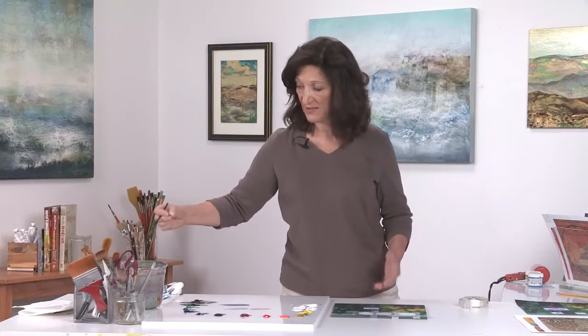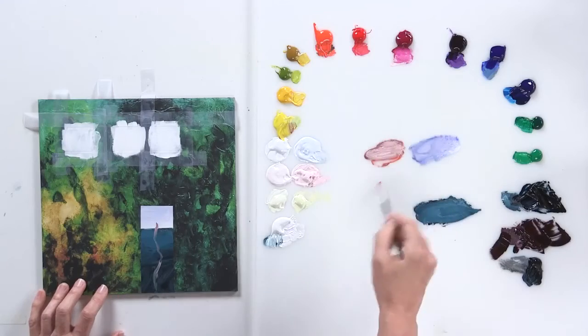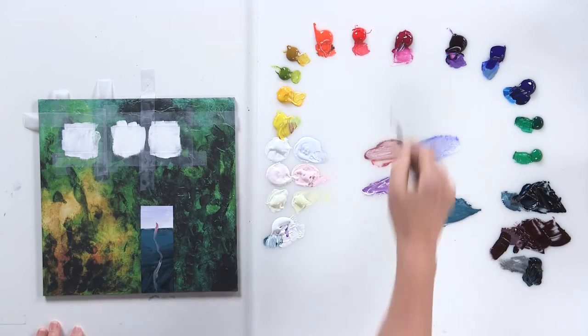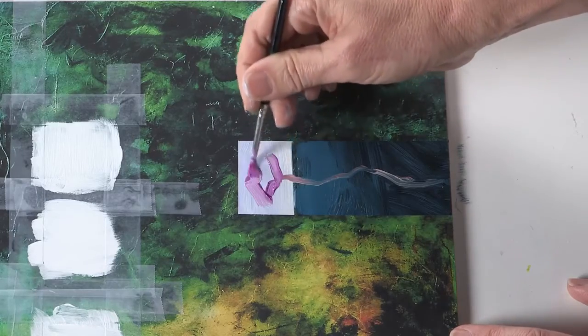Here is the flower stem. Just because I'm working with abstraction doesn't mean I can't add something realistic — that's another set of opposites too. If you have something that looks like a garden, it's nice to have something more definitive. So I'm going to mix a nice warm color, because there's a lot of cool colors here, and I'm going to add a nice little flower.